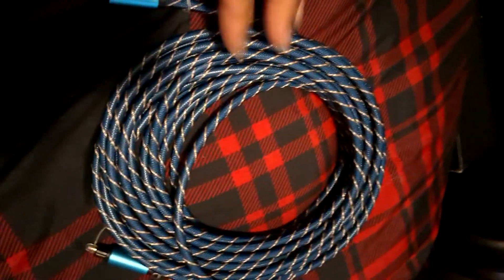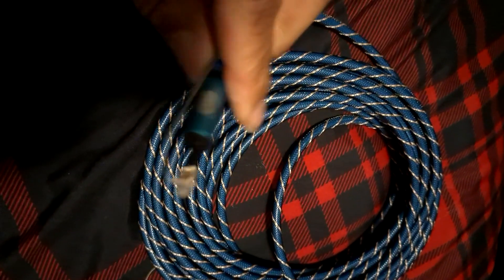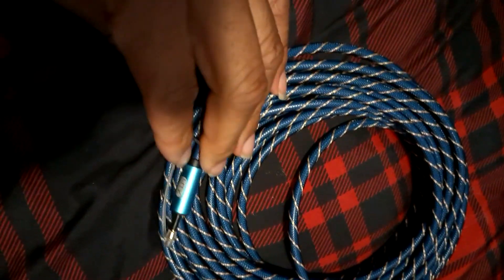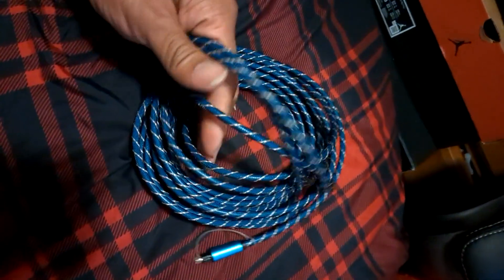Good evening everybody. I am reviewing the digital optical cord for your TV or your video game system. You can mainly run this for a digital version of mainly everything you do on HD, so you can pretty much run this from your TV to your video game, or your video game from your TV.